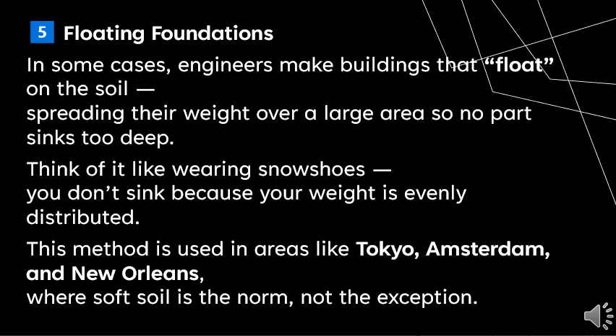Floating foundations. In some cases, engineers make buildings that float on the soil, spreading their weight over a large area so no part sinks too deep. Think of it like wearing snowshoes — you don't sink because your weight is evenly distributed. This method is used in areas like Tokyo, Amsterdam, and New Orleans, where soft soil is the norm, not the exception.